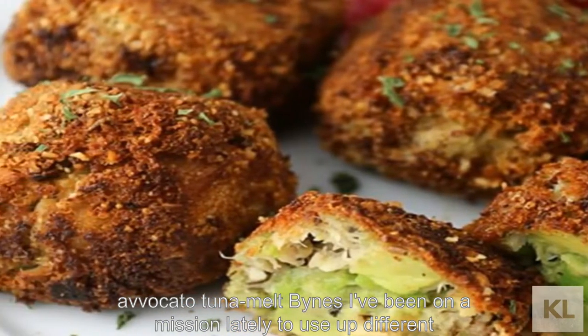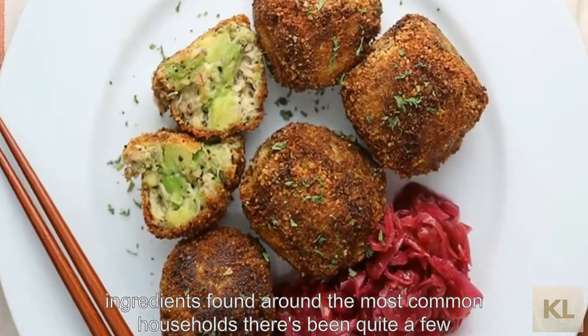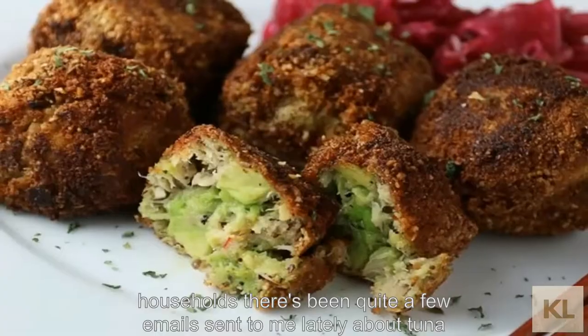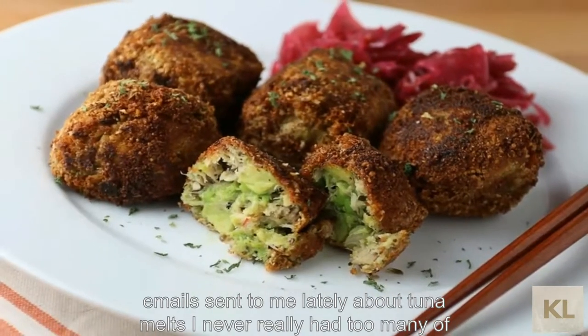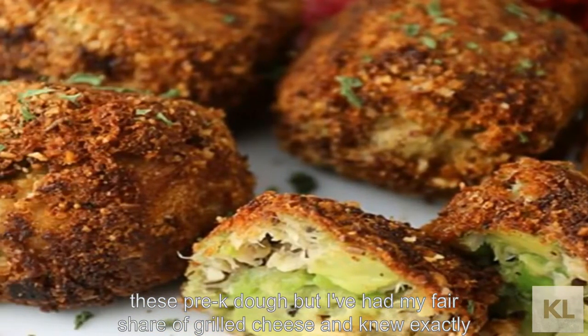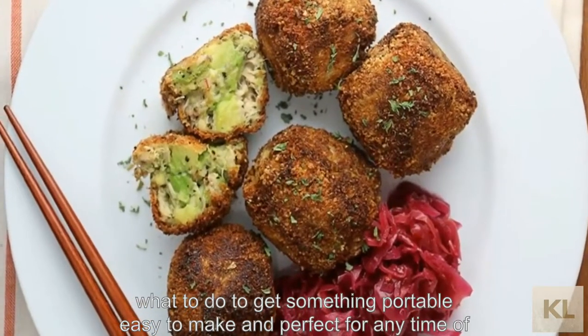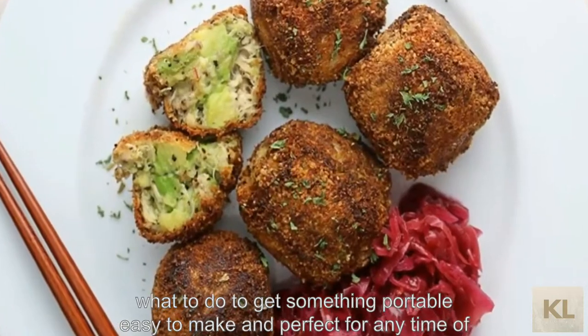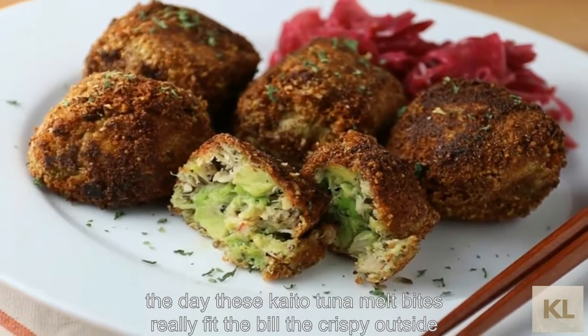I've been on a mission lately to use up different ingredients found around most common households. There's been quite a few emails sent to me lately about tuna melts. I never really had too many of these pre-keto, but I've had my fair share of grilled cheese and knew exactly what to do to get something portable, easy to make, and perfect for any time of the day. These keto tuna melt bites really fit the bill.